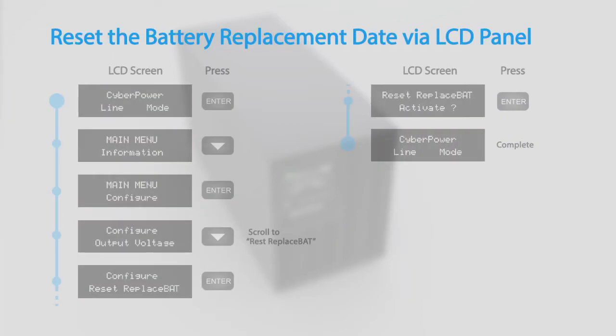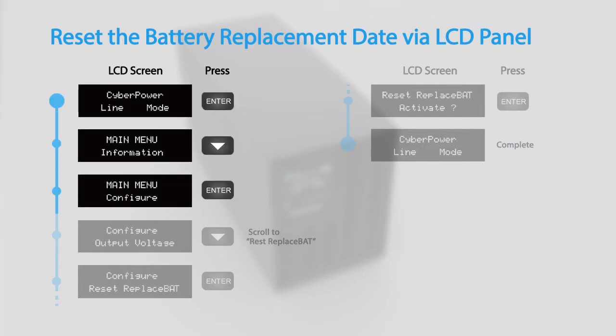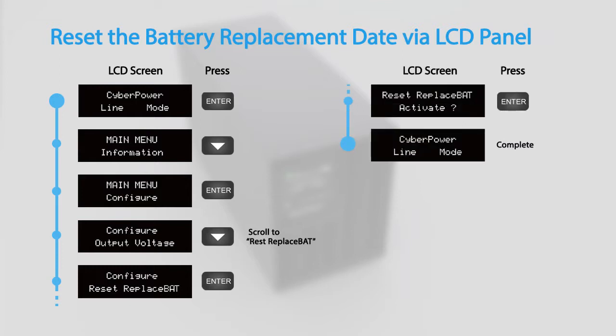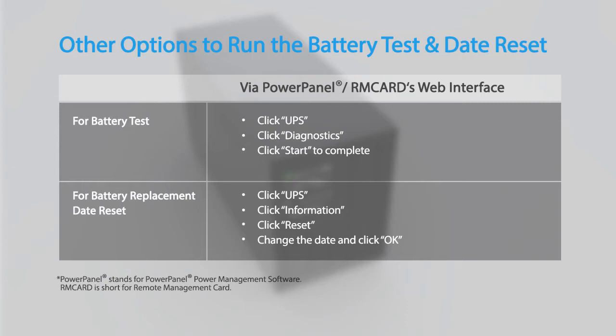Finally, to reset the battery replacement date, access the configuration menu and scroll to the Reset Replacement Bat option. Press Enter to activate. You may also run the battery test and reset the battery replacement date by using the PowerPanel power management software or an installed remote management card.